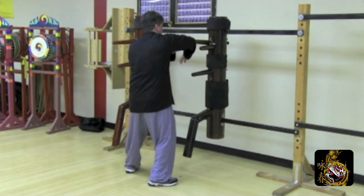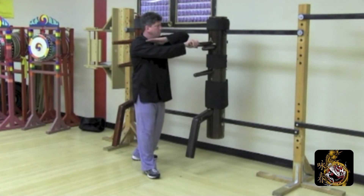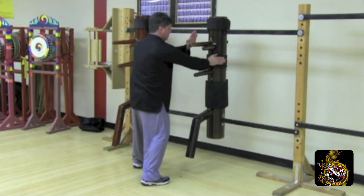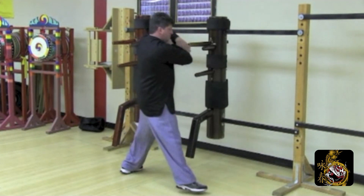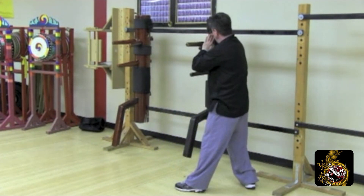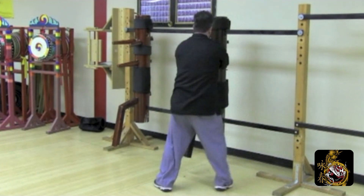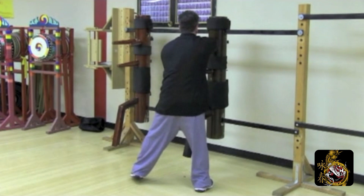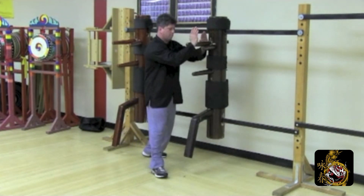Half step to bong sao. Release that blop sao, elbow strike. Side palm. Front stance pac palm. Release step, double gong sao. Half front step bong sao. Release that blop sao. Side palm to the head. Front stance poc sao palm to the body. Release step, double gong sao. Scoop to lead poc sao palm strike to the head. Release step, double arm break.